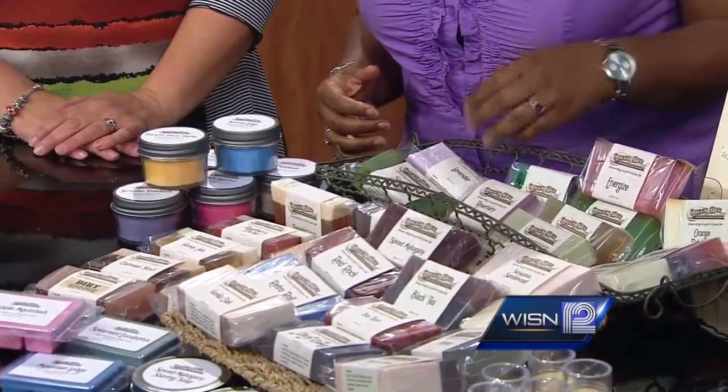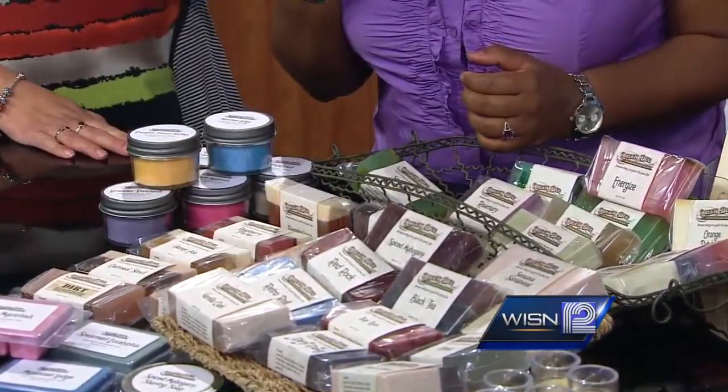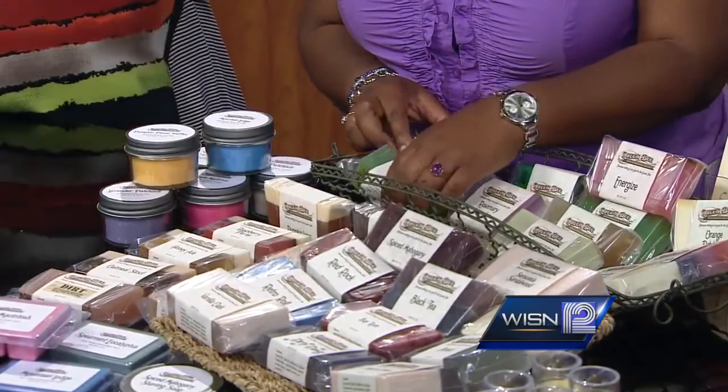There are so many different scents over here. How did you come up with some of these combinations? I must dream it — I'm not sure. Some of the people, they suggest things.